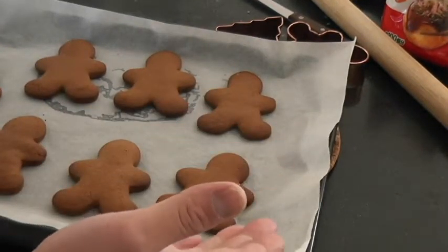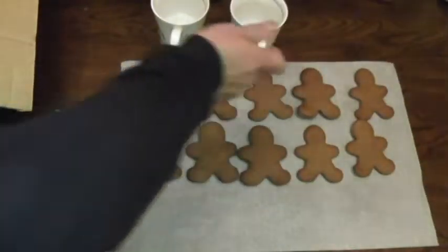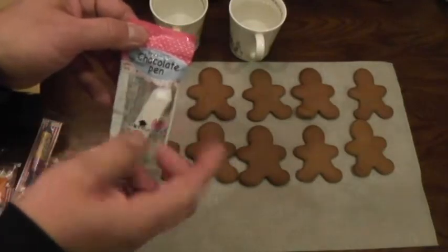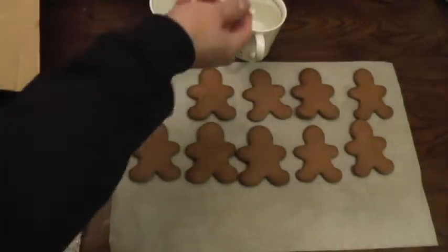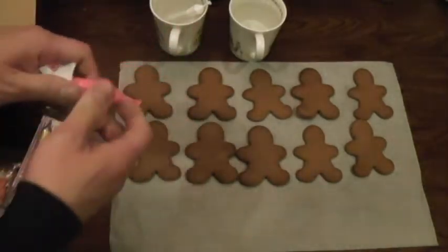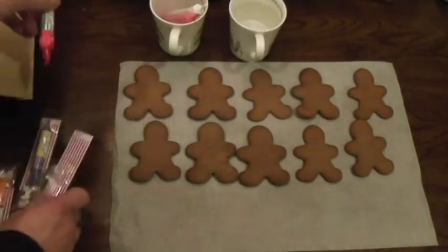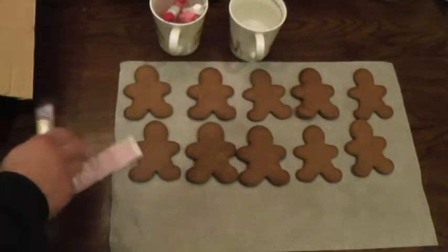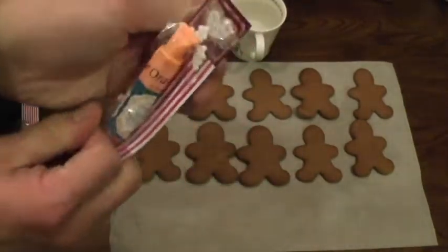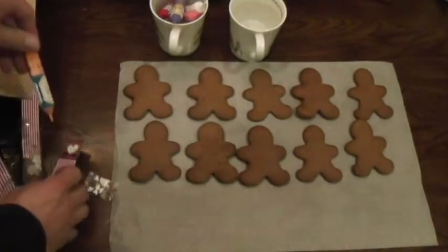I'm going to let these cookies cool down and then later on I'll decorate them. It is time to decorate the gingerbread cookies. I have two cups filled with hot water and this is icing — it says chocolate pen but it's actually white. It's hard so I have to soften it up. I'm going to use white, pink, red, and purple. Actually I can use all the colors — I have orange as well. I also have sugar hearts, I guess I'll use those.